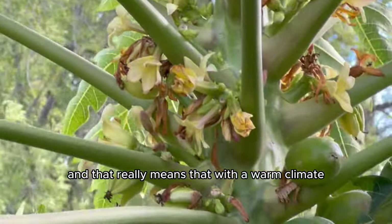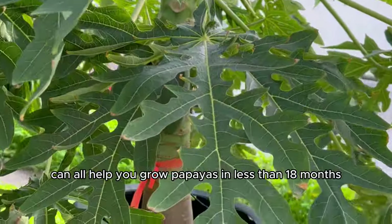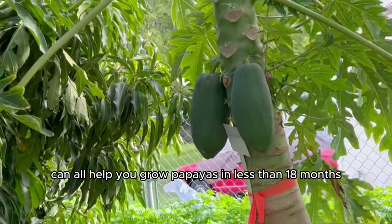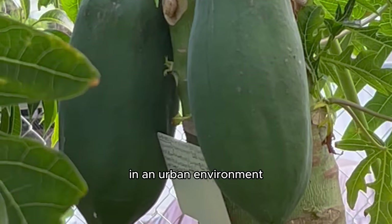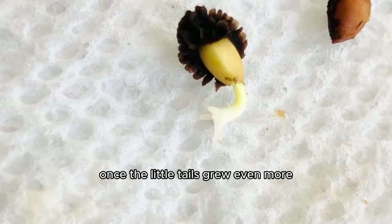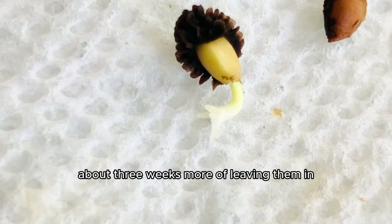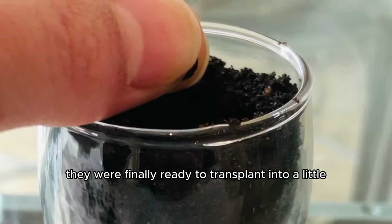A warm climate, the right papaya variety, optimal care, and protection from the cold can all help you grow papayas in less than 18 months in your own backyard or on a balcony. Once the little tails grew even more — about three more weeks in the paper towel — they were finally ready to transplant into soil.